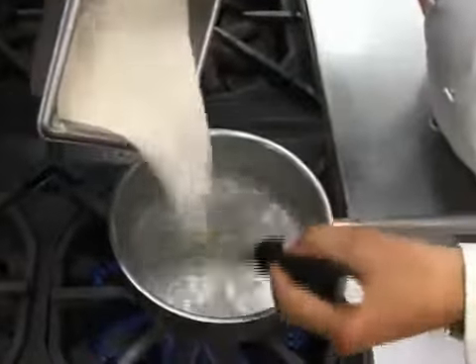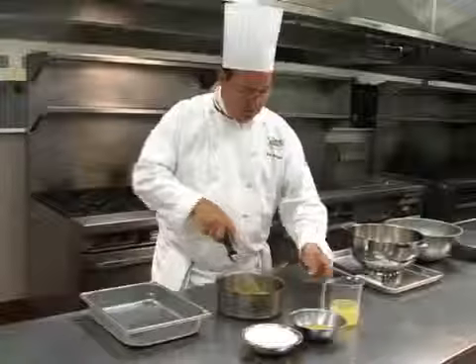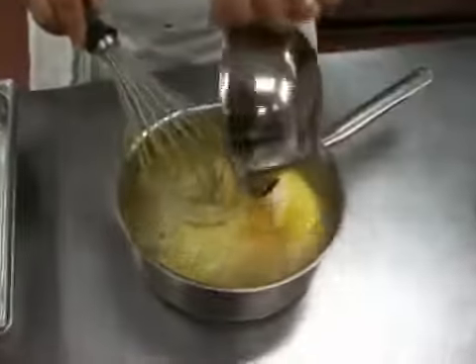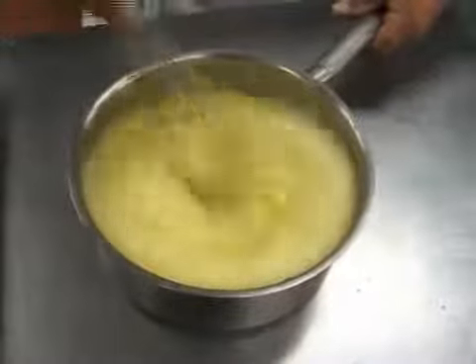Dissolve the gelatin in boiling water. Add the reserved pineapple juice, the orange juice concentrate and finally the yogurt. Whisk all of this until smooth.